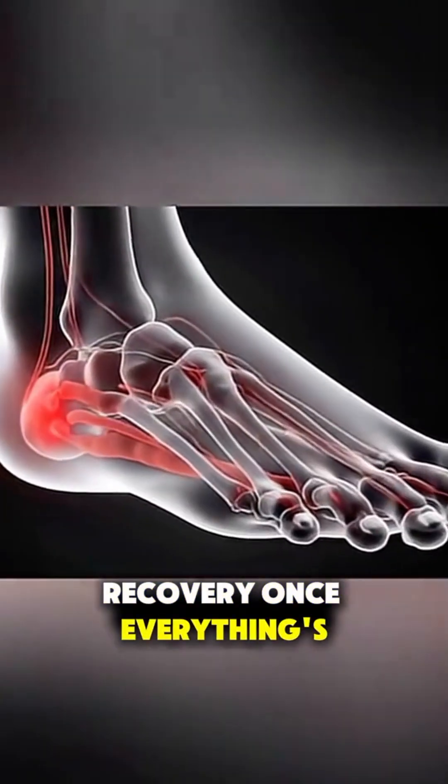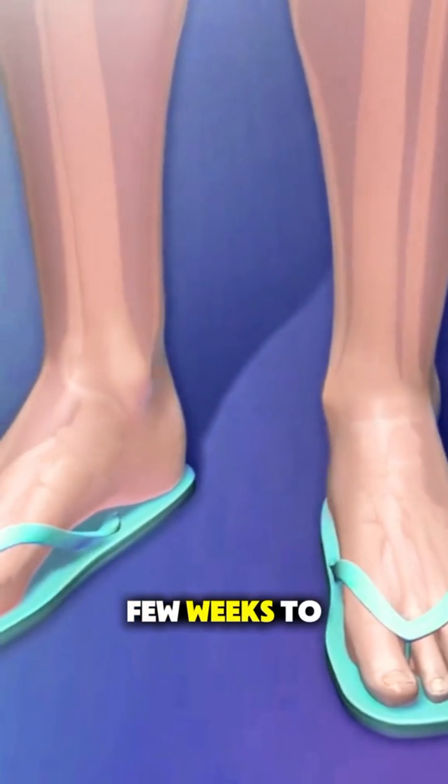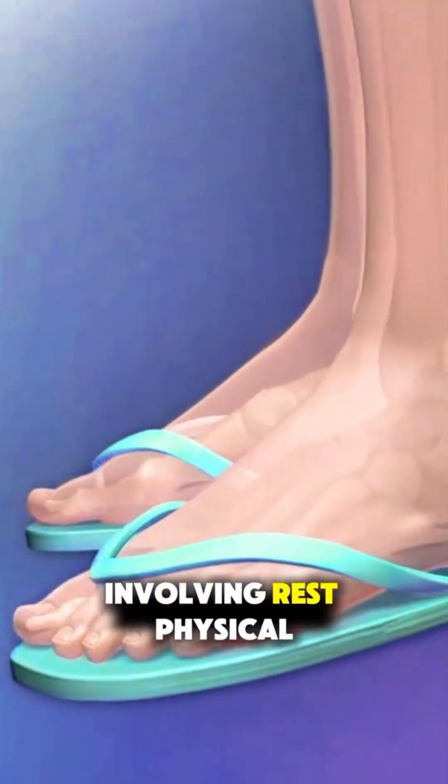Once everything's done, the incision is closed up and the healing begins. Recovery takes a few weeks to a few months, involving rest, physical therapy, and slowly getting back on your feet.